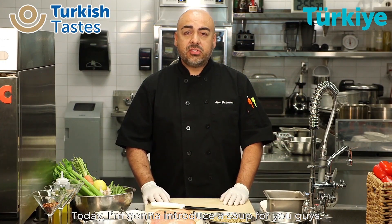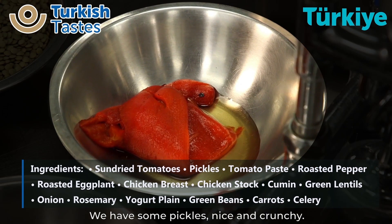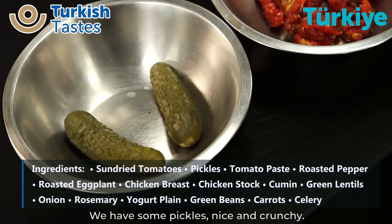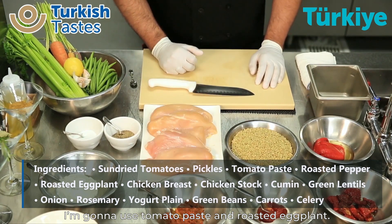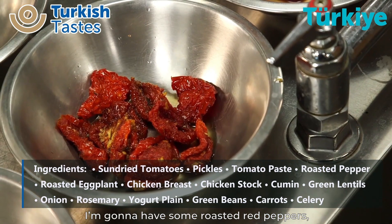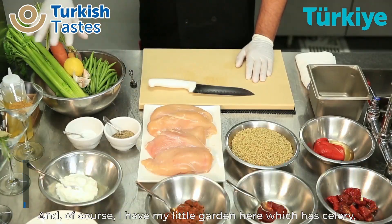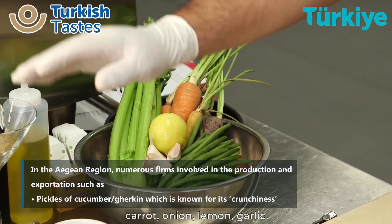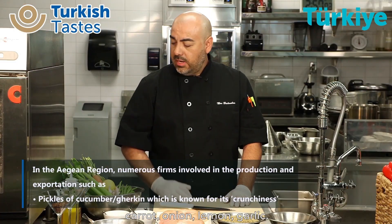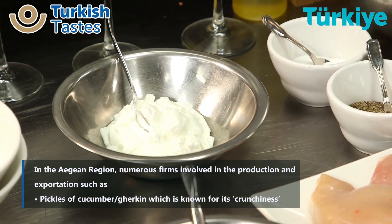Today I'm going to introduce a soup for you guys. I have some great products here. We have some sun-dried tomatoes, we have some pickles, nice and crunchy. I'm going to use a tomato paste, a roasted eggplant, some roasted red peppers, some dried lentils, fresh chicken. And of course I have my little garden here, which is celery, carrots, onions, lemon, garlic. And I also have some yogurt over here at the end.